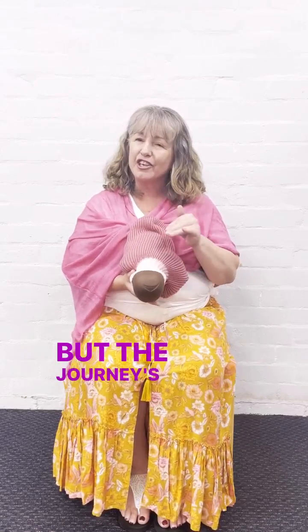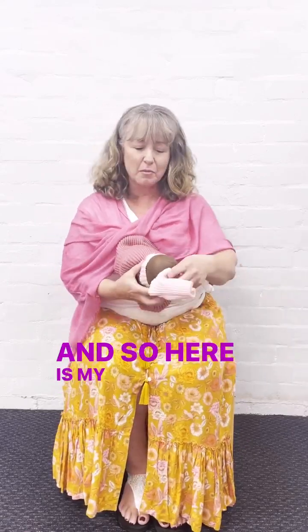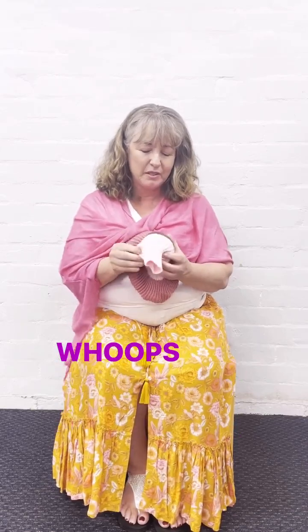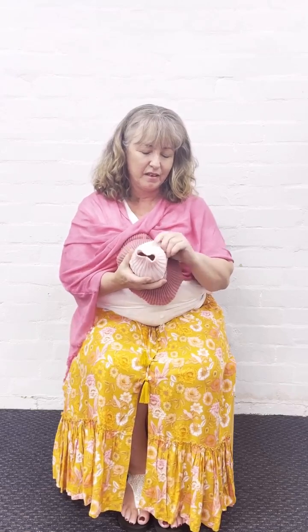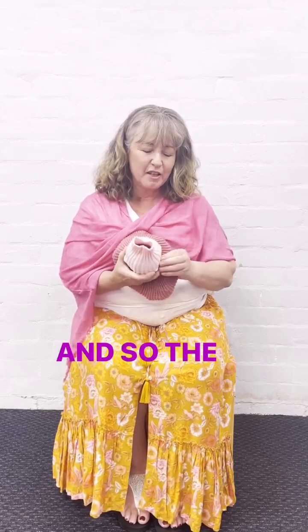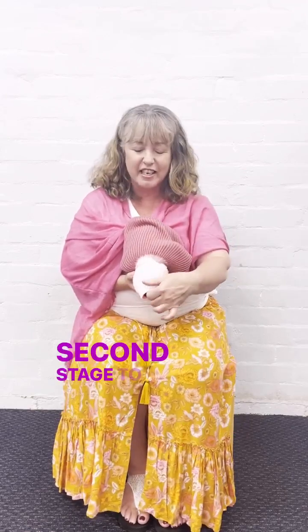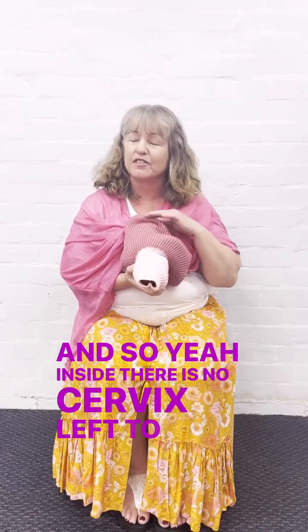But the journey's not finished there. The baby now has to travel down the birth canal. Here is my vagina — I'll just quickly click that on the baby's head. So the baby now has to travel down the vagina in the second stage to be born, and inside there is no cervix left to be felt.